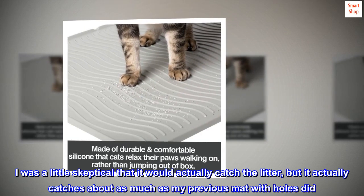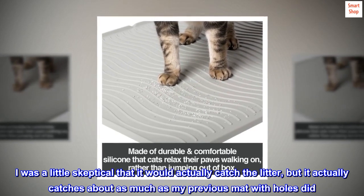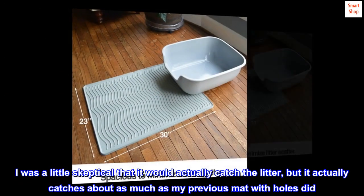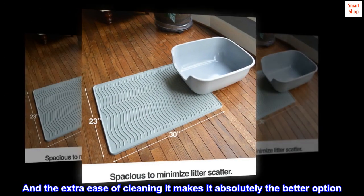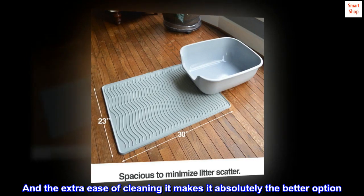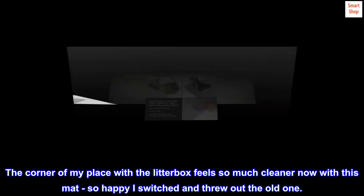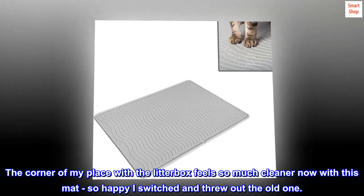I was a little skeptical that it would actually catch the litter, but it actually catches about as much as my previous mat with holes did. And the extra ease of cleaning makes it absolutely the better option. The corner of my place with the litter box feels so much cleaner now with this mat. So happy I switched and threw out the old one.